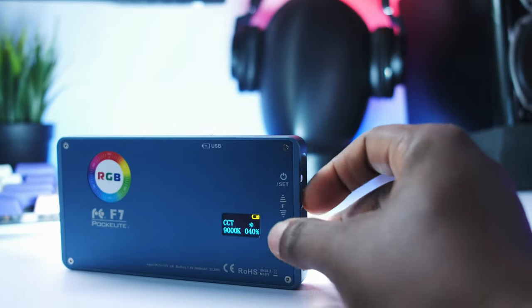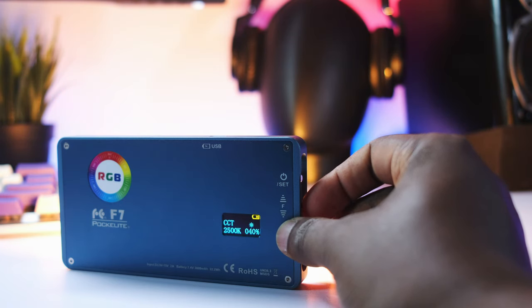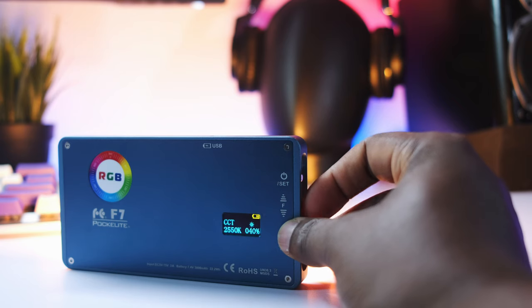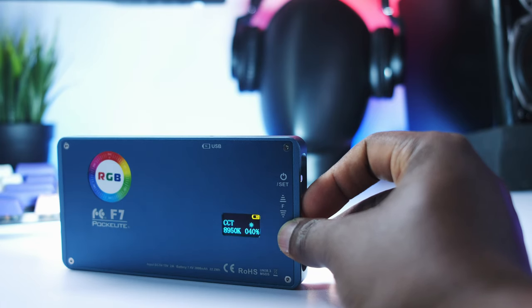Speaking a little more about the dual color mode, you can use this light at around 2500K all the way up to 9000 Kelvin. Daylight is going to be around 5600K, which is probably where you're going to be using this light the most, but it's nice to know that you have the option to adjust color temperature however you want.